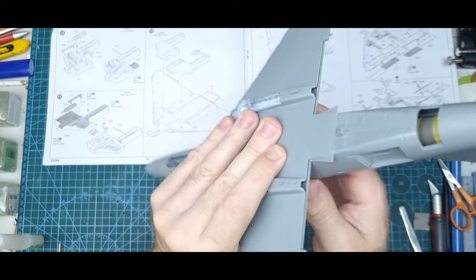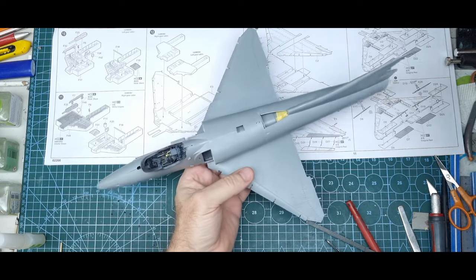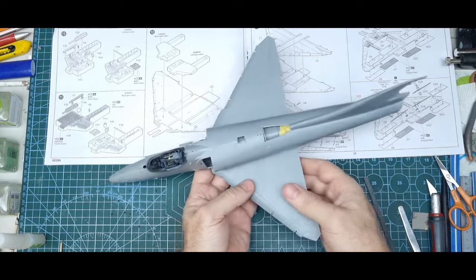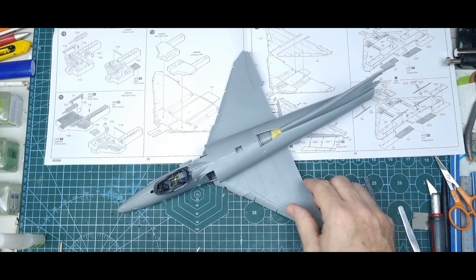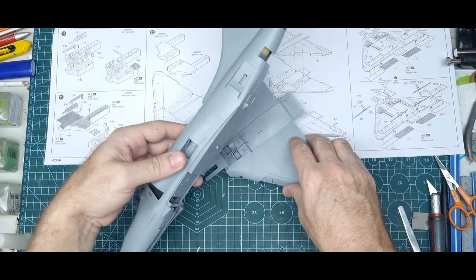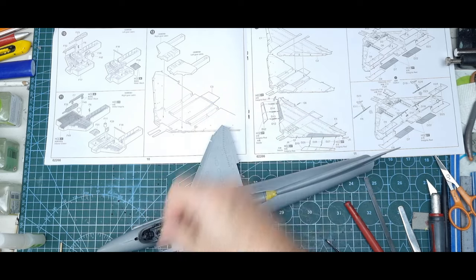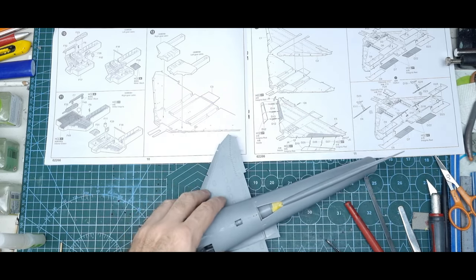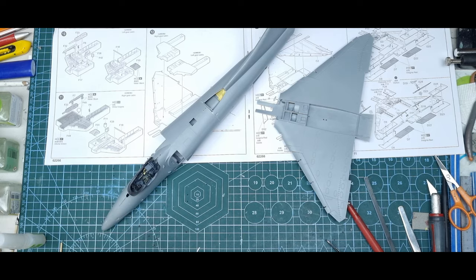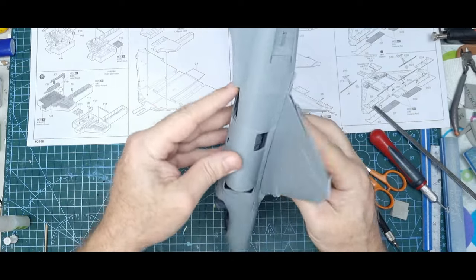I've got delta wings on this one, so I just have to work that fit out. I don't do a lot of 1/32 scale builds, but it's actually a decent size in 1/32 even though it's a small aircraft. I'll sort out these little issues and get the fit better before gluing the wing on.